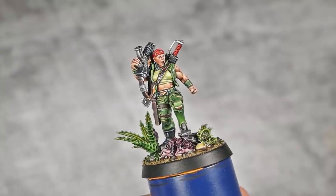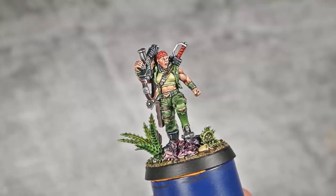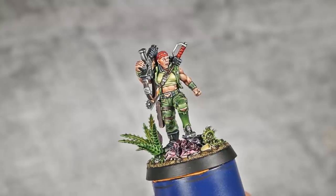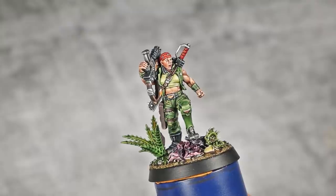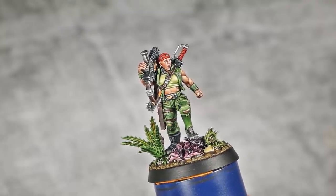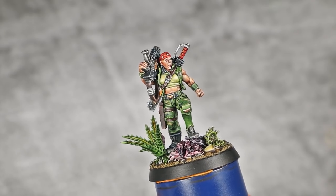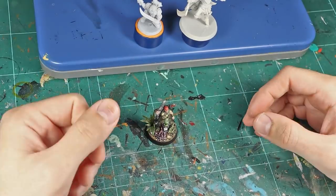With that last step done and her base painted, our badass Katachan lady is finished. This is one of those models that is just such a joy to paint and I have had an amazing time painting this for you guys. So as always, I really hope you enjoyed this one and I will catch you in the next one, bye!